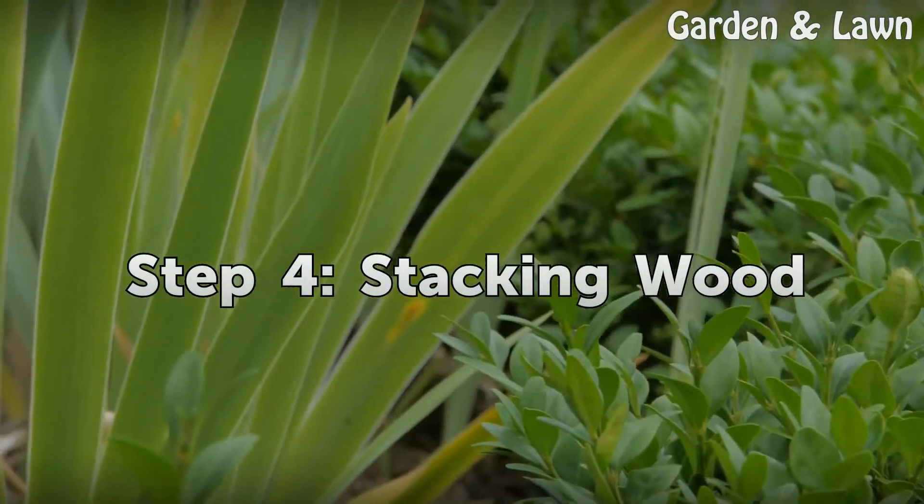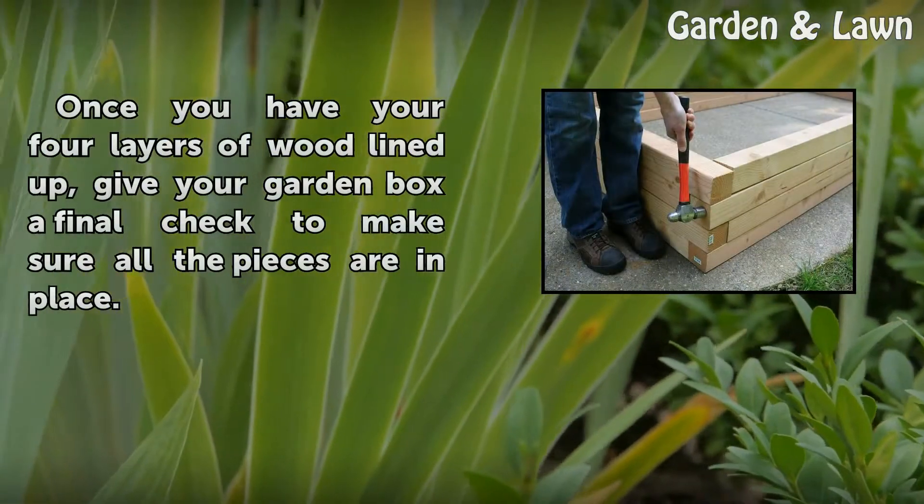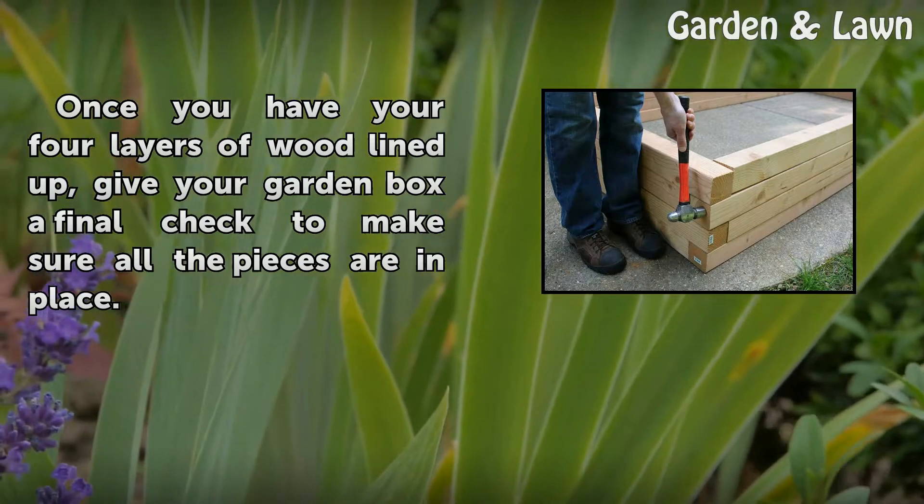Step 4: Stacking wood. Once you have your four layers of wood lined up, give your garden box a final check to make sure all the pieces are in place.